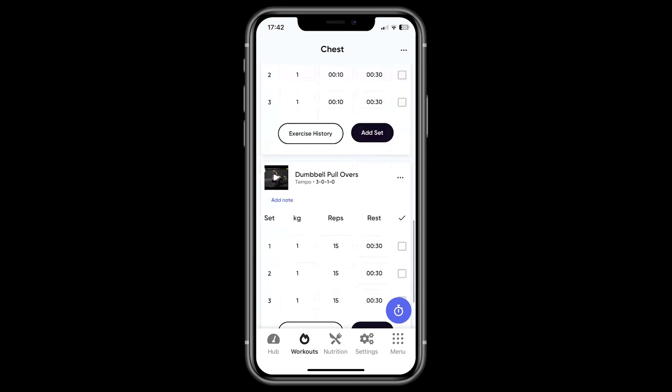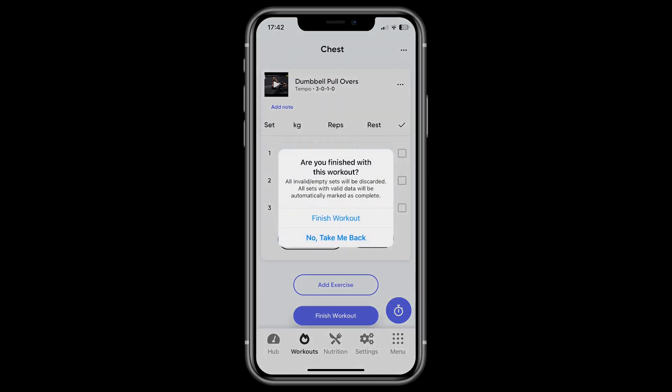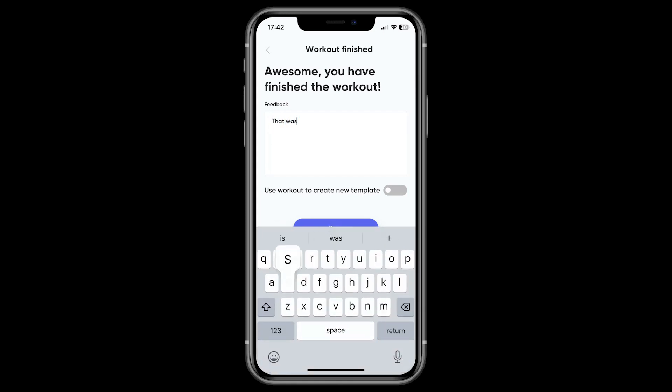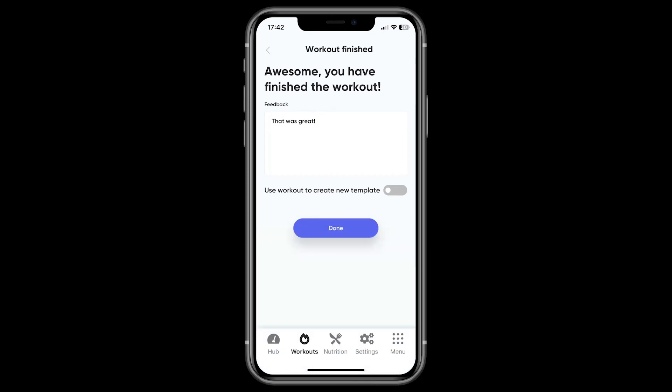Once you've finished logging a workout, just hit the finish workout button. The final part of this process is leaving any feedback for your trainer and choosing whether or not you'd like to save this workout as a template. This is useful for when you've swapped an exercise out and would prefer to save the new and revised workout for a later date. Finally, hit the finish button and you'll be navigated back to your hub screen.